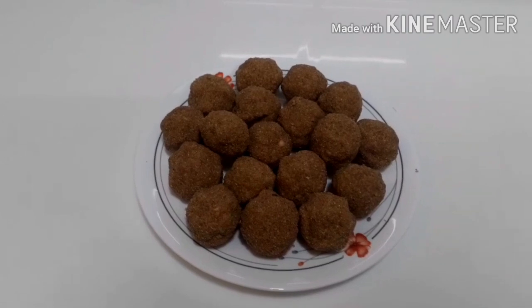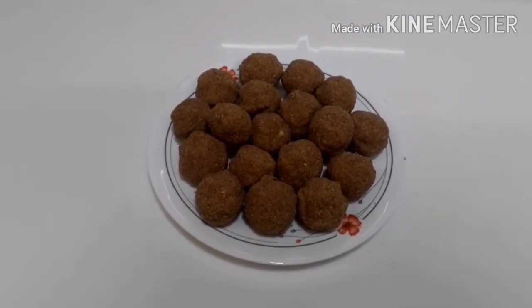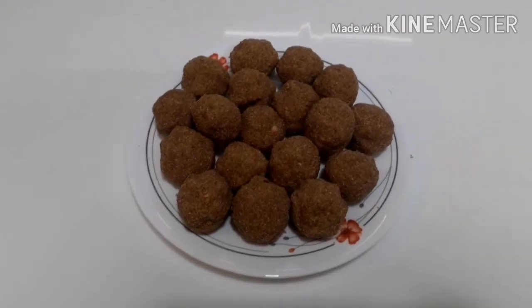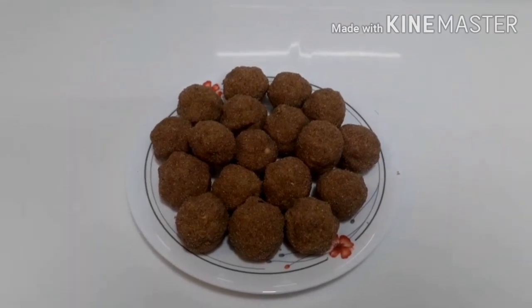I will put it in the glass and taste. If you want to put it — that is your choice. Please like, share, subscribe.